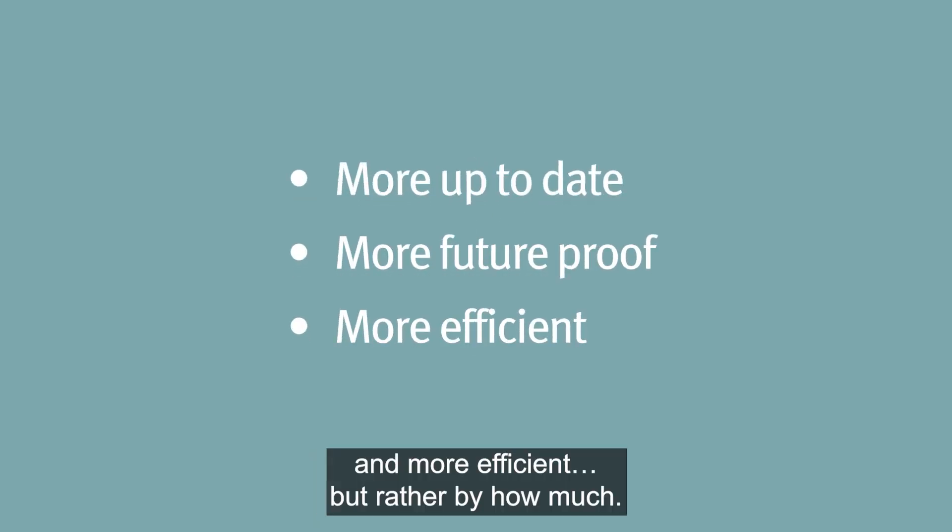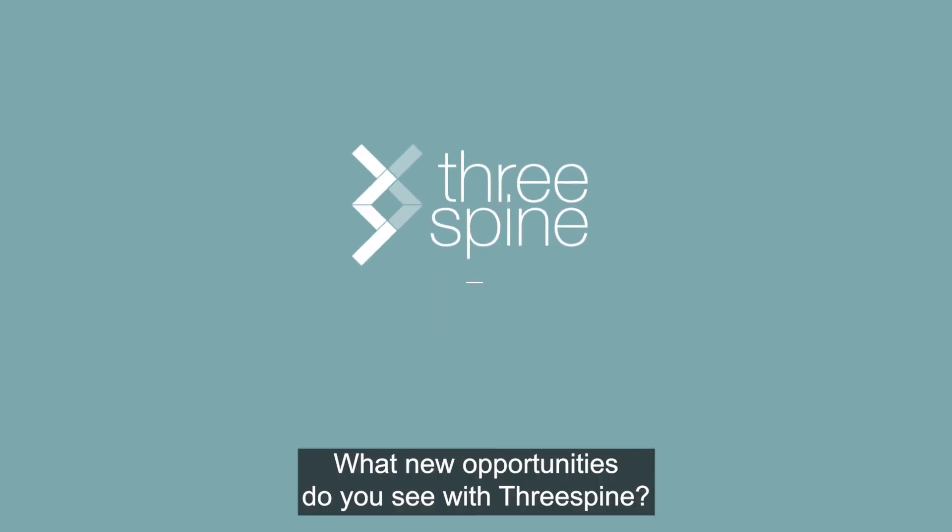The question is not if Three Spine will make your business more up-to-date, more future-proof and more efficient, but rather by how much. What new opportunities do you see with Three Spine?